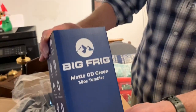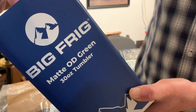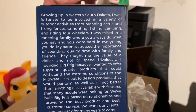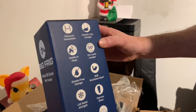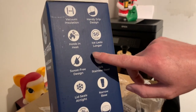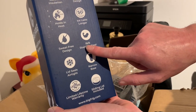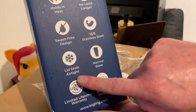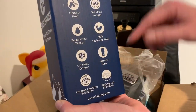Lastly, I got the Big Frig. Let's take a look at it — there's a little story on the side. It's got vacuum insulation, a handy grip, ice lasts 50-plus hours, holds heat for 5-plus hours, sweat-free design, 18-by-8 stainless steel, the lid seals airtight, a narrow base so it fits in a cup holder, a limited lifetime warranty, and a sliding lid included. Let's open this up and see what it looks like.